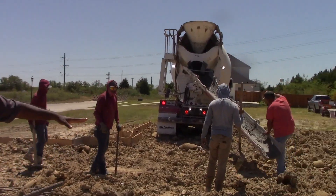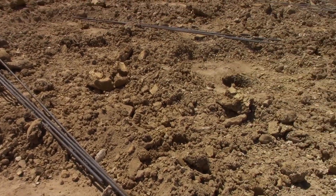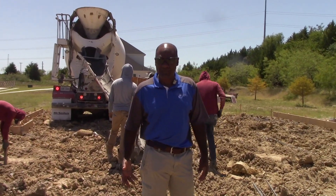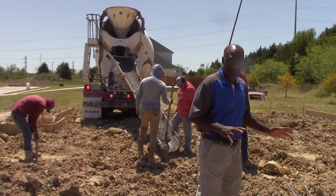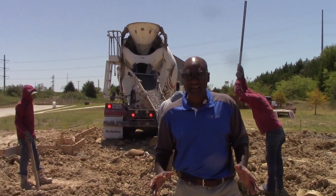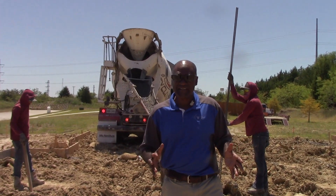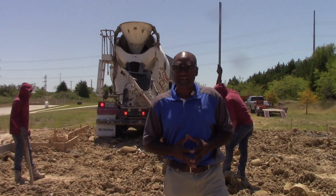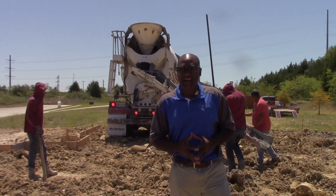If you look out here, we've got a total of six to eight piers that we dug this morning. All the piers are dry — there's no water in any of the piers because they have been inspected by the inspector. So this is the beginning of a great foundation. In the future, we're going to show you our beam size and our post-tension for this slab. Thanks again for joining us on the Buy a Build show. Have a good day.